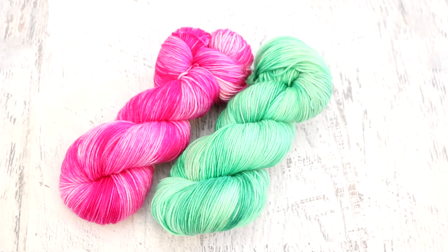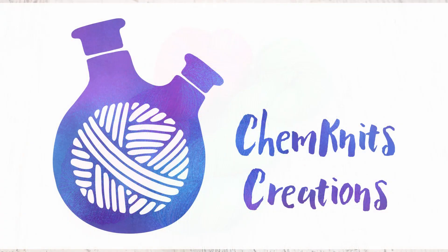I get so excited when I pour dye onto yarn and watch how it spreads. Sometimes I can really predict exactly what will happen and sometimes it still surprises and excites me — it is so much fun to see how the dye moves through the liquid. I find it really soothing and a lot of fun, and I really hope that you enjoyed this video. Thank you so much for watching.